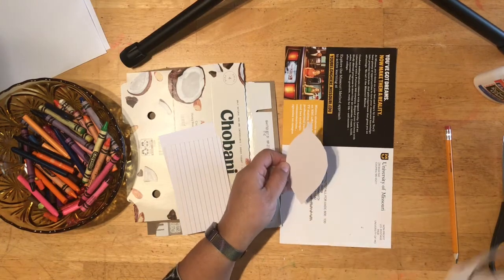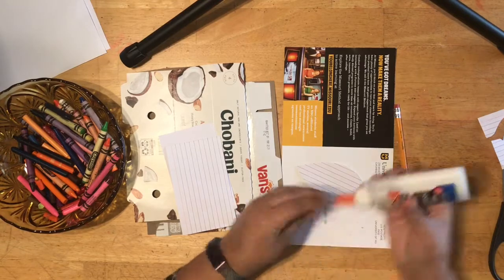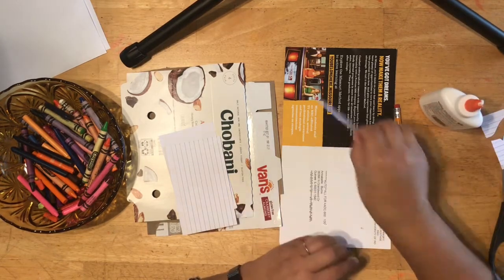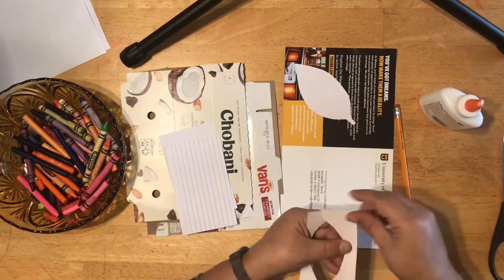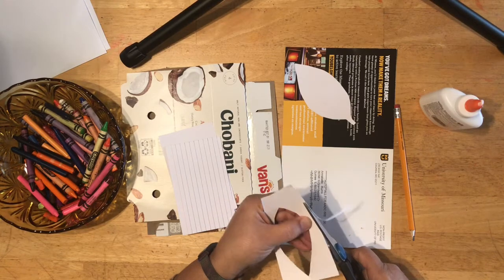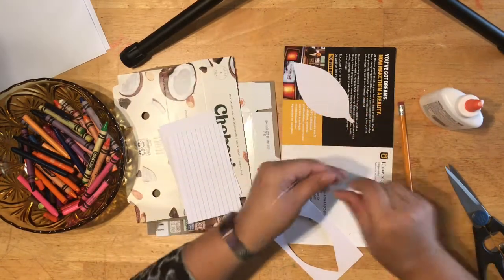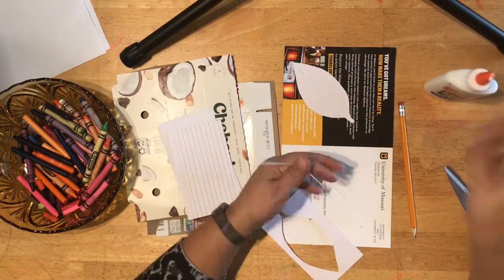You can draw it first and then cut it out if you need to — that's why you need your drawing tool. I'm going to add just a very little bit of glue because I want it to dry quickly and I don't want it oozing out. Here's a leaf, and I can even add the veins of a leaf out of paper to make my leaf more interesting.